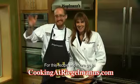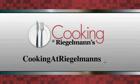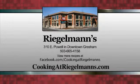Thanks for joining us today from the Jennier kitchen at Regalman's in downtown Gresham with our lamb shank and our empty beers. We'll see you next week — take it easy! This recipe and all the rest can be found at cookingAtRegalmans.com. Cooking at Regalman's is brought to you by Regalman's Appliance in downtown Gresham.